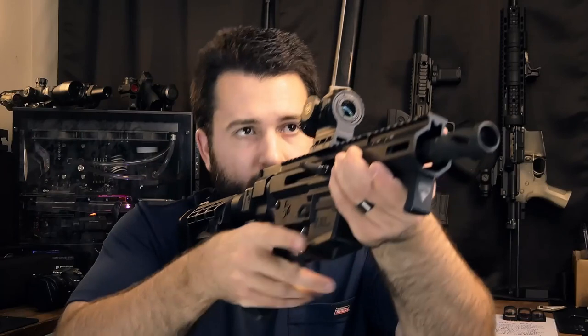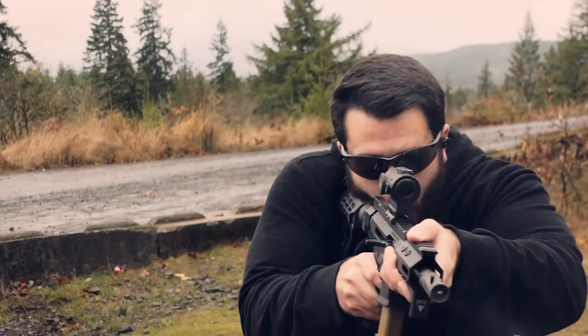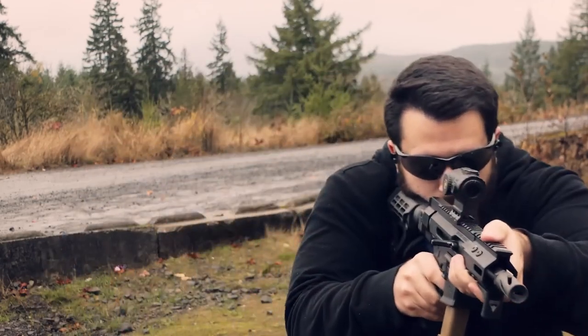Getting into glass quality, this is a Chinese manufactured optic, which means the glass quality is perfectly fine — very similar to the Primary Arms prisms and basically any other Chinese prism on the market. It is decent, gives you good contrast and good brightness. It tends to be maybe one small step above a cheap LPVO, just because it's a lot less complex and much more compact. Light transmission tends to be a little bit better, and this 1x prism is perfectly acceptable and on par with basically every other Chinese optic out there.